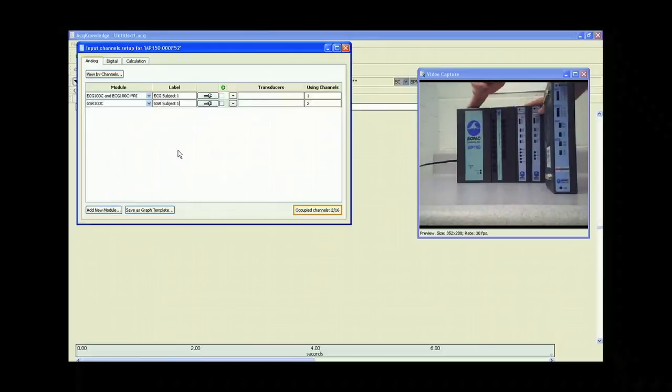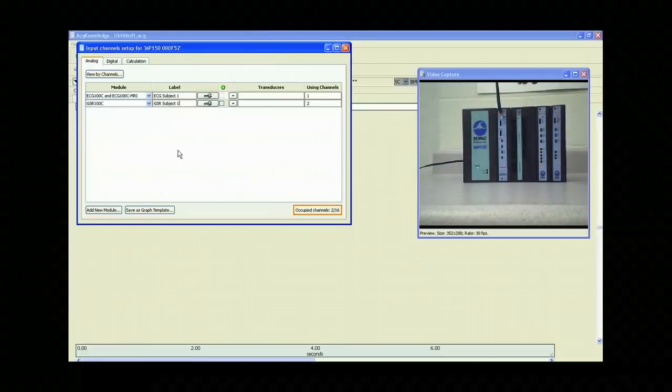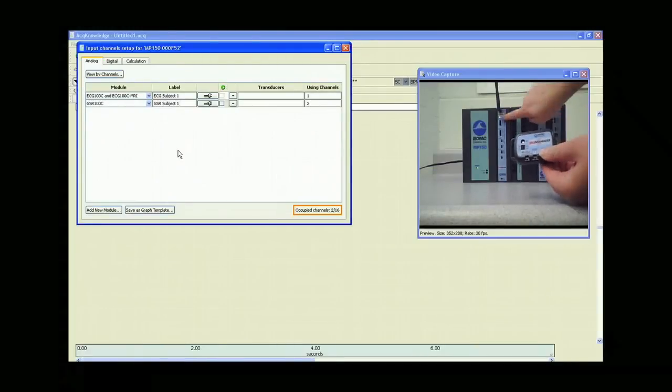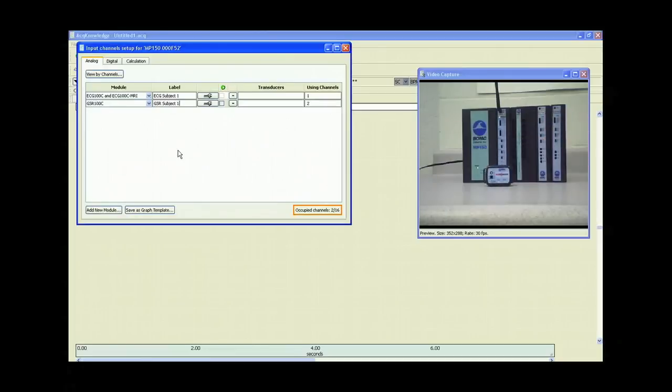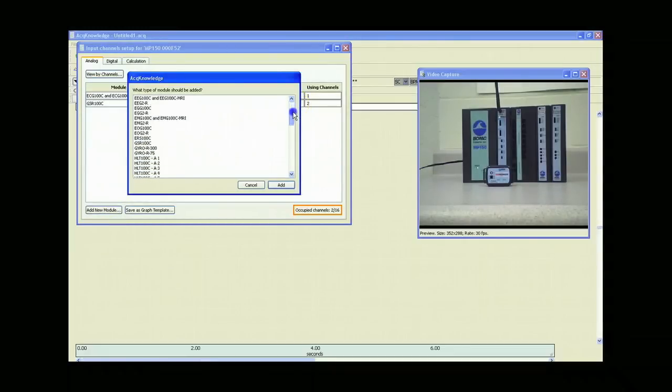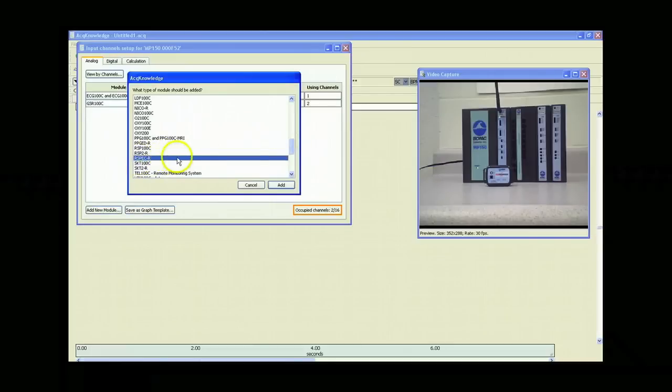The Bionomatics amplifiers go between the MP150 and the UIM100C module. Now that we've got the Bionomatics amplifier hooked up to the MP150, you'll see there's an amber status light blinking on the front of the amplifier. If we take the transmitter and turn it on, you'll see it will begin to blink with a green light that will then change the light on the front of the amplifier to a solid green, indicating the two are paired together. Now we can go into the software and add the RSP-EC module by clicking Add New Module, selecting the RSP-EC module from the list, and clicking Add.